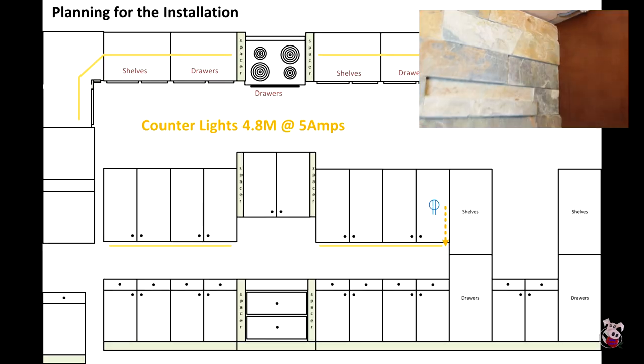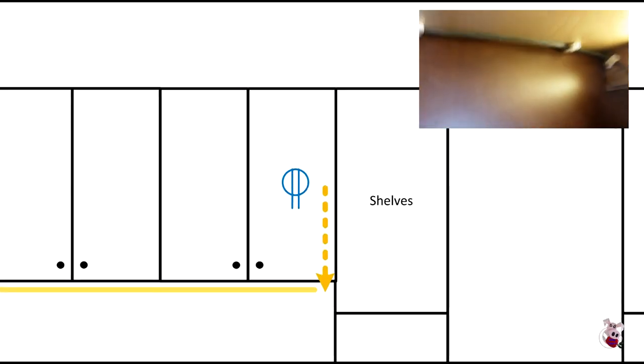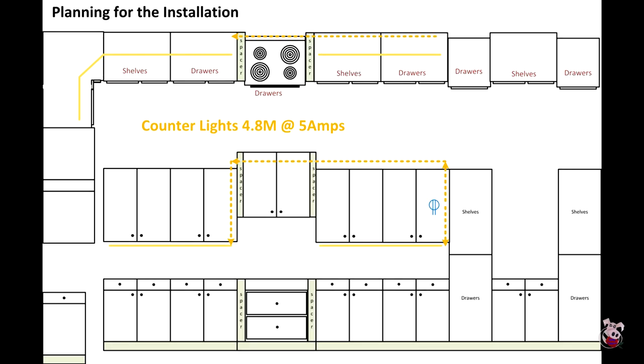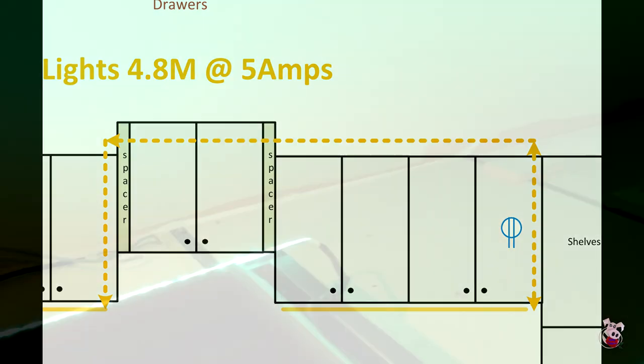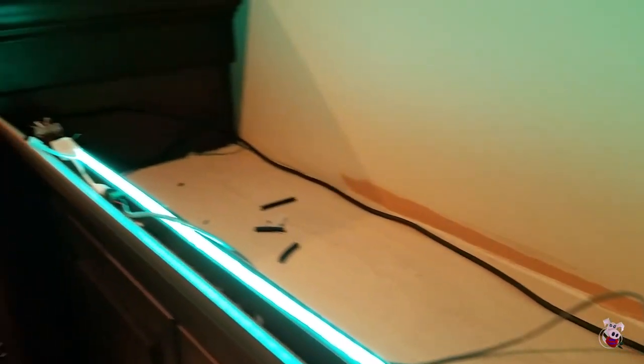To power the right side of the counter lights, the wire was simply run down from the power location to below the cabinet. To power the left side, the wire was run up to the top of the cabinets, across the top, and down on the other side of the microwave to the counter surface.